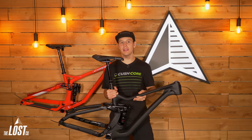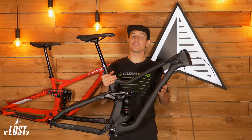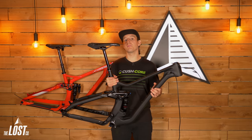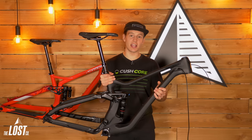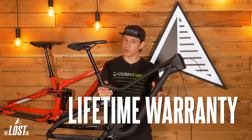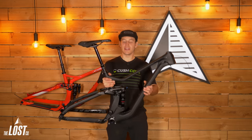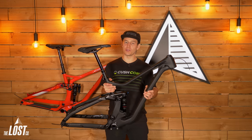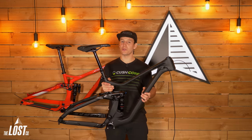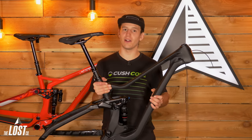First off, let's talk about the price. This Troy frame sells for $2,699. Yeah, that's a lot of money, but when you're comparing it to other frame-only options out there, this is actually quite the steal for what you get. This frame has a lifetime warranty — that's correct. A lot of carbon and aluminum frames out there only carry generally a three-year warranty. So for $2,699 with a lifetime warranty, that's a pretty awesome value.